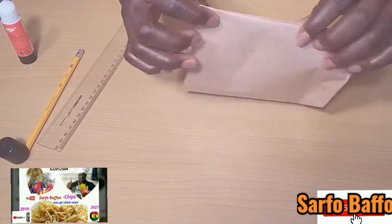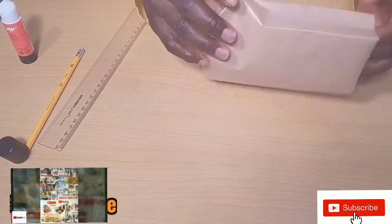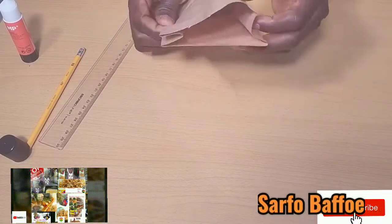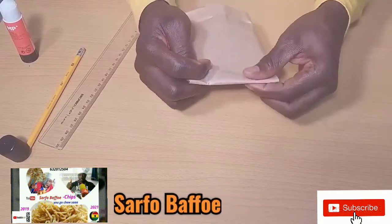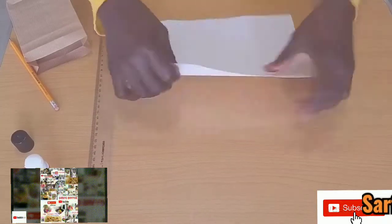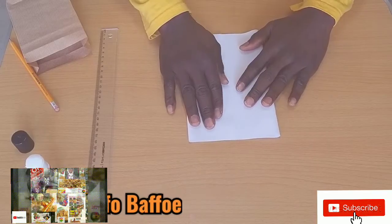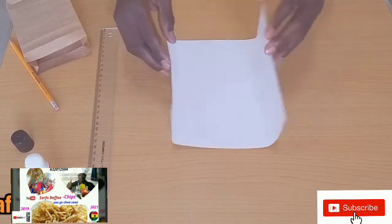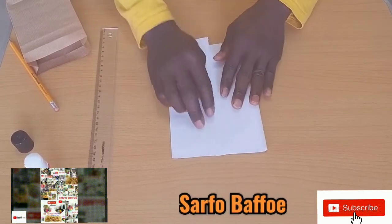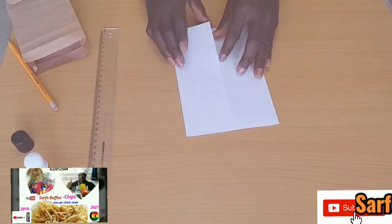If you don't have a job or business, you can learn how to make these paper bags and sell them to those who make popcorn or other products which use paper bags. If you are watching from Nigeria and you make puff puff or akara, you can learn how to make this paper bag and use it for your business.